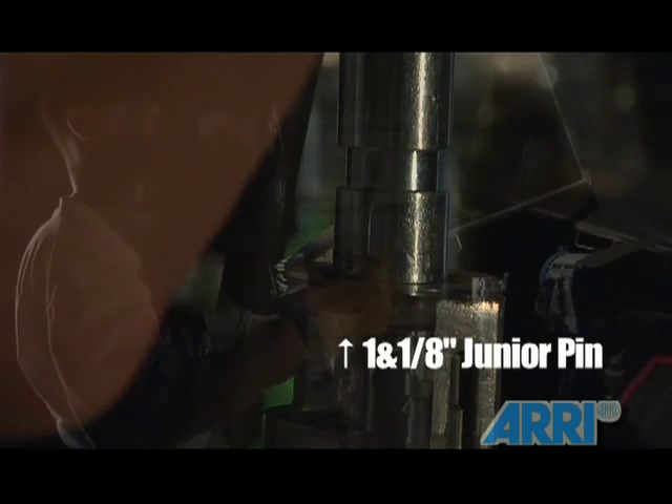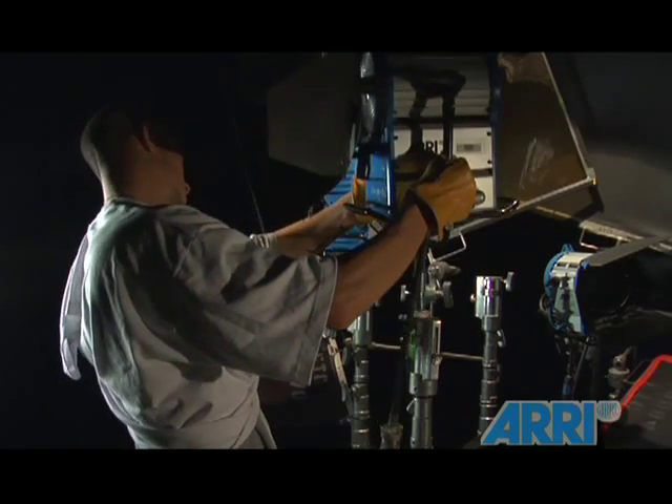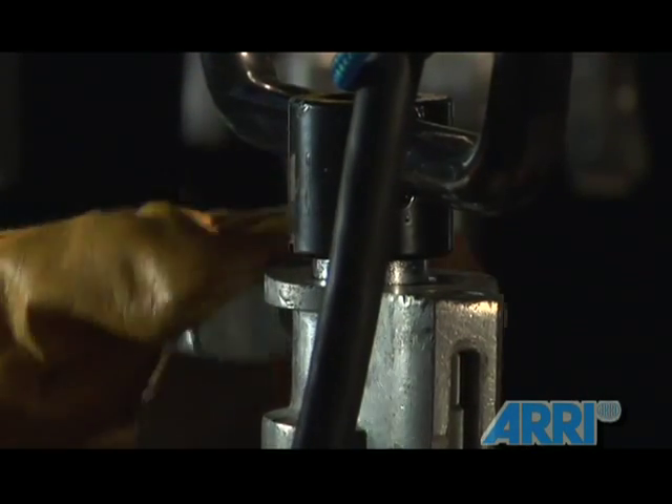The stirrup of the light has a junior pin and, as such, inserts into 1 1/8-inch receptors, such as a 2K triple riser stand. Unlock the stand, grab the light by the stirrup, place the pin in the stand, and secure the stand's pin.